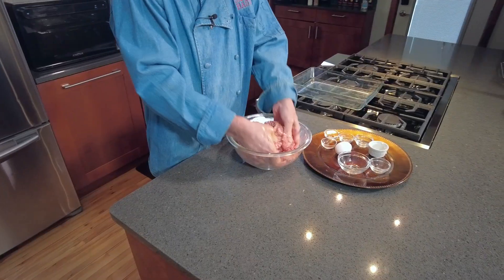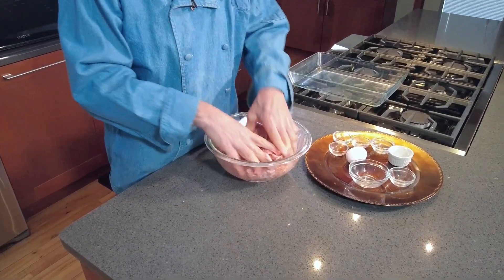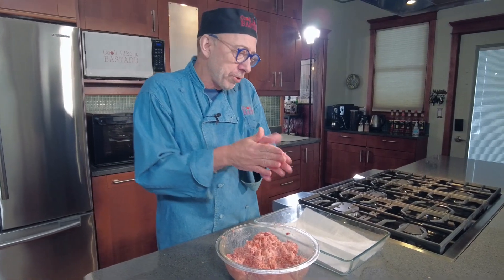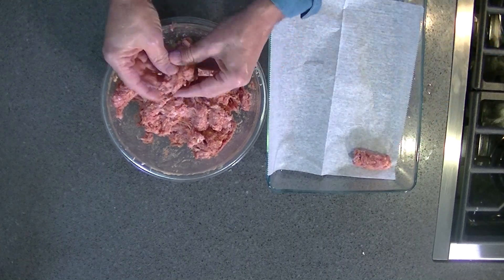So we're going to mix this together and then make them into little logs that are about that long and about three quarters of an inch thick. After your meat is mixed, you make your little cevapi — about a finger length, three quarters of an inch thick. We're making them here and letting them sit on wax paper, because you're going to have to let them sit for an hour up to a day in the refrigerator to firm up before you cook them.